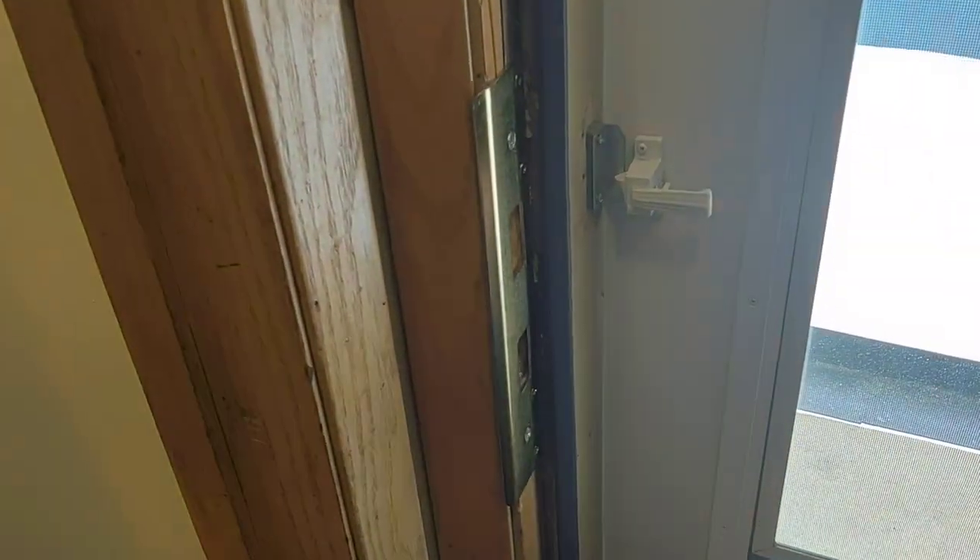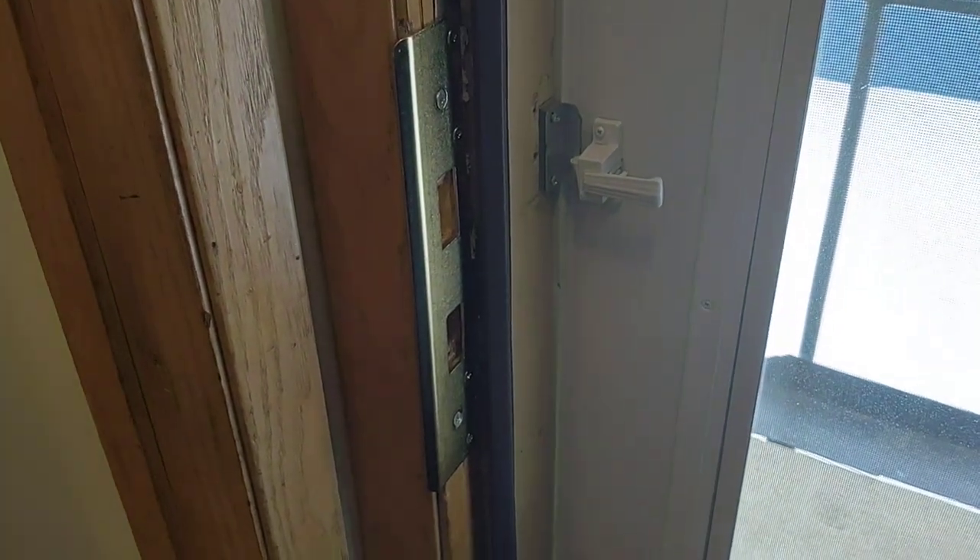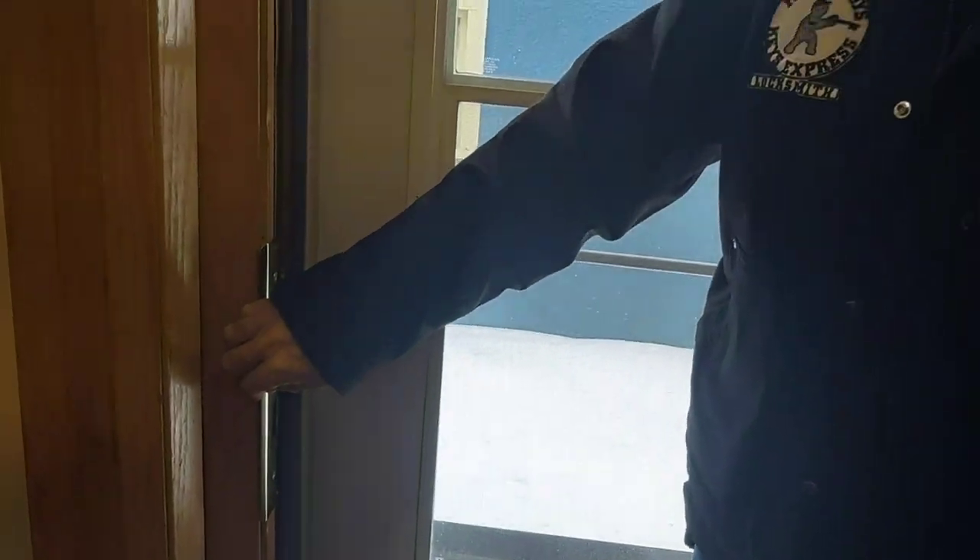And there we have it. The door frame is secured — they now have security in their home again and should be good to go. Thanks for joining us today. I'm Eddie again from Fast Eddie's Keys Express in Minneapolis, Minnesota. Thank you for joining us.